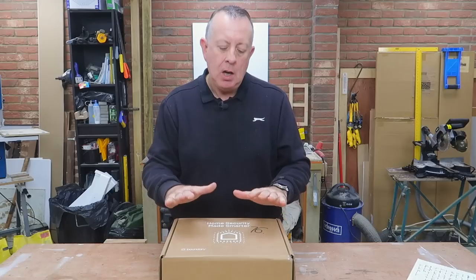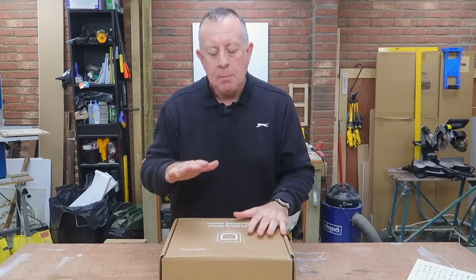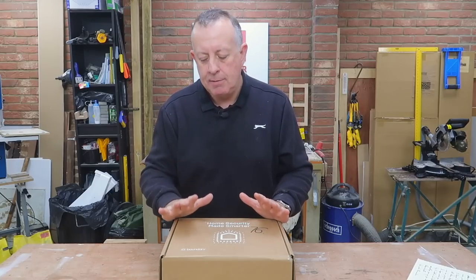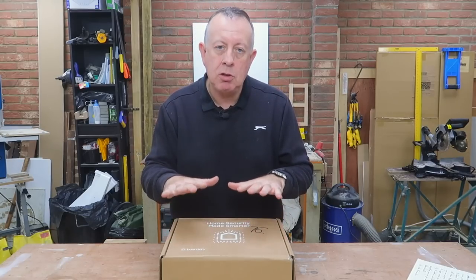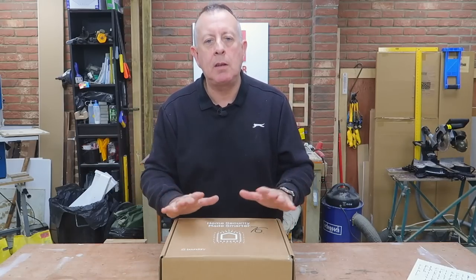Boundary are a UK company and not only does this system send you push notifications and an automated call if it's triggered, but it also talks to and is compatible with all your smart devices like Google Home, Alexa, and Philips Hue. You can set it up so that if someone tries to break in, you deter them by turning lights on, having them flash, playing music, dogs barking, or whatever you think may deter the burglar. Depending on the package, this can also trigger police dispatch.